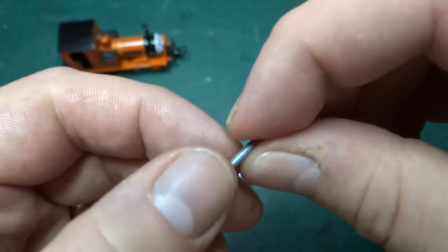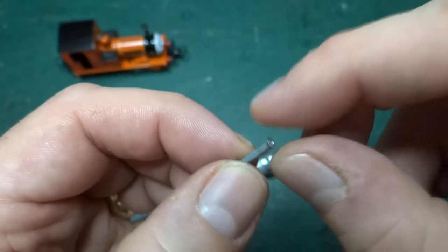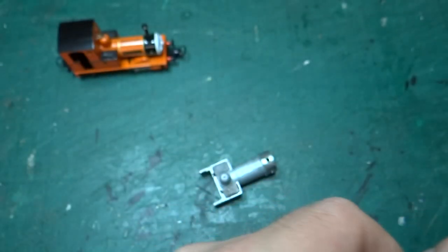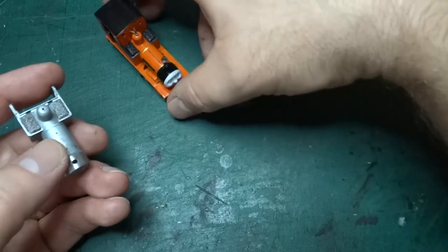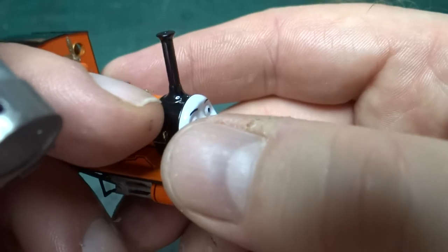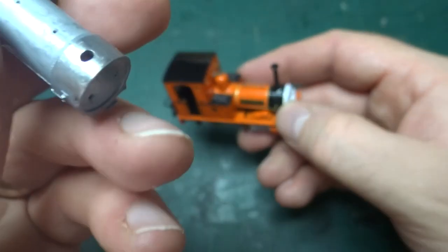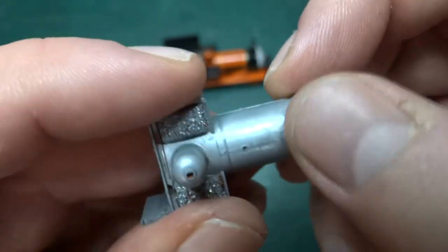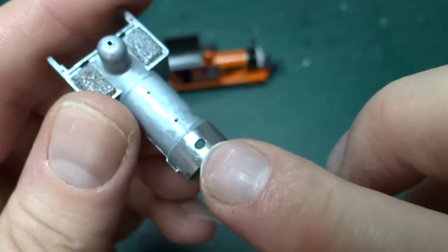Here's the original chimney from the model — I cut it off, and it actually went pinging across my study. I had to go find it just so I could show you in the video. I've completely smoothed over where it was. If you look at the original model, there's the chimney but also the base cap where it moulds to the top of the smoke box. I've filed that off, filed it nice and smooth — the casting polishes up really nicely — and then I've drilled a hole in the top.